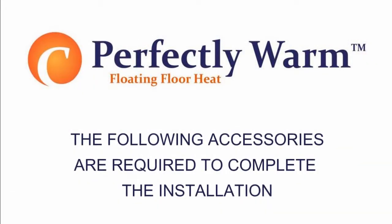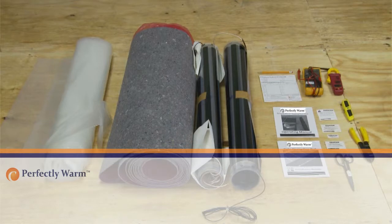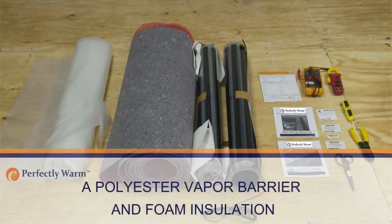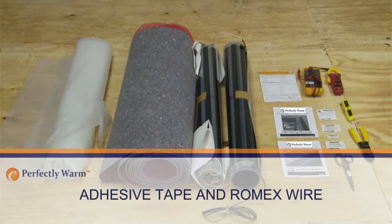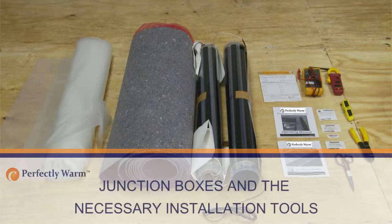You will require the following accessories to complete the installation: 1. Perfectly Warm under floating floor heating system and its attached factory connections and installation manual. 2. A polyester vapor barrier and foam insulation. 3. A thermostat control with floor limit sensor. 4. Adhesive tape and Romex wire. 5. Capton insulating disks. 6. Junction boxes and the necessary installation tools.